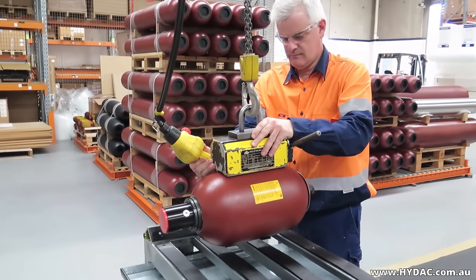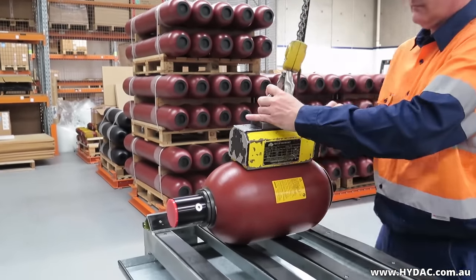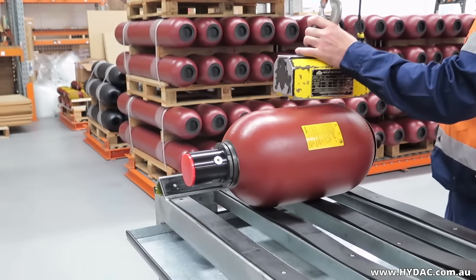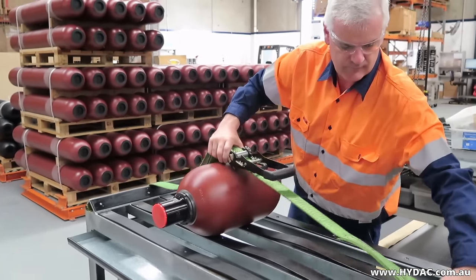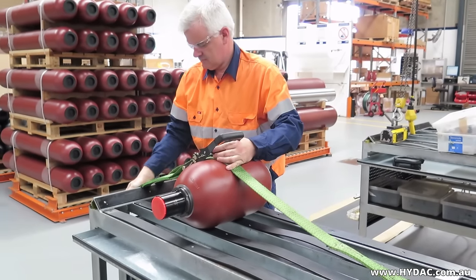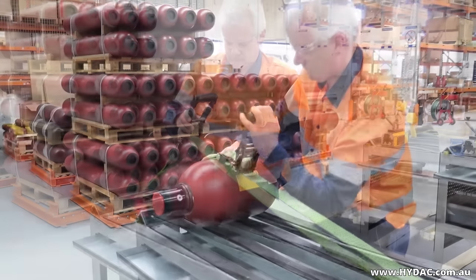Hydropneumatic accumulators need to be pre-charged with an inert gas in order to work at all. Selection of the correct gas pressure is vital, as it defines the stored hydraulic fluid volume and pressure, which are important for the safe and correct operation of any machine. It is important that the correct gas pressure is maintained and periodic inspection is therefore necessary.